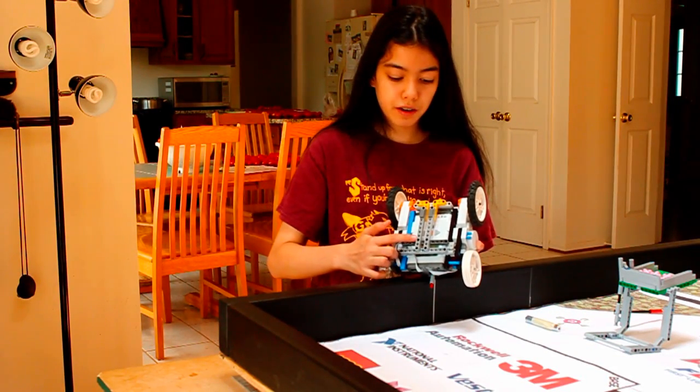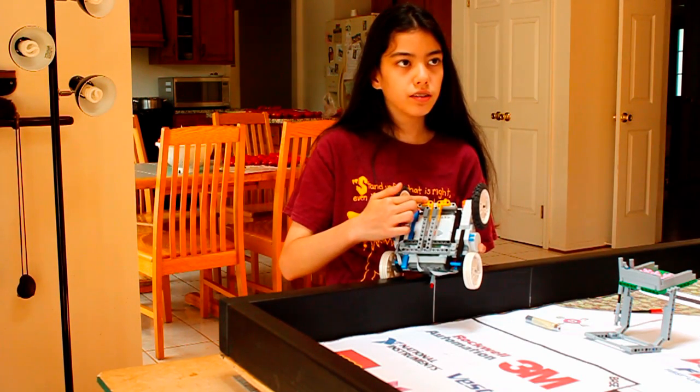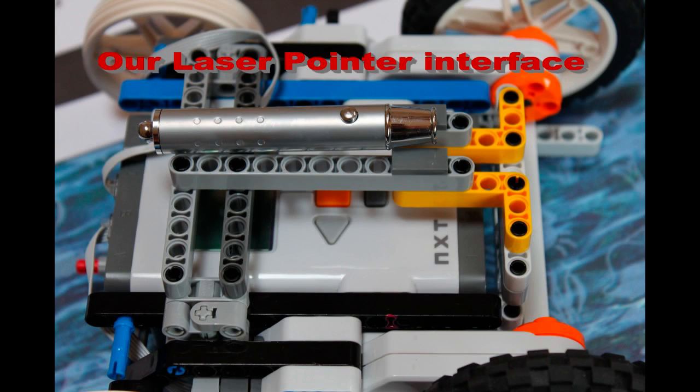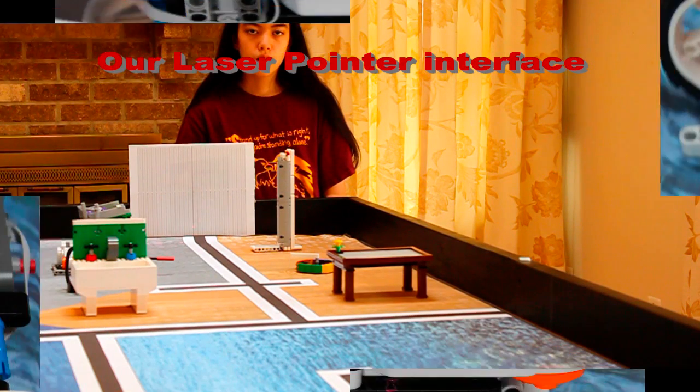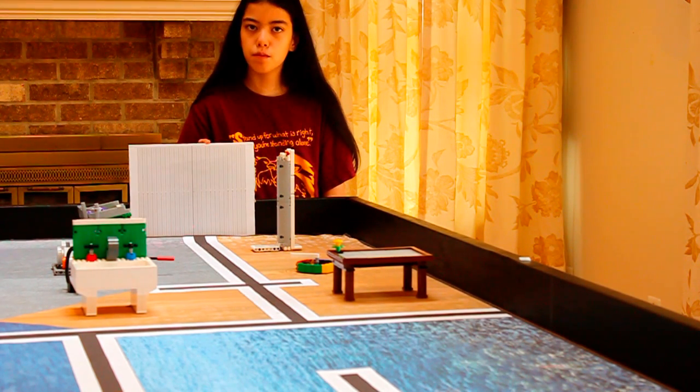We added this structure to our robot. It attaches from the back of the robot to the front of the robot, and it allows our laser to point straight across the mat. We made a target in millimeters, which will help us tell how far our robot has veered off course after it's driven two meters.